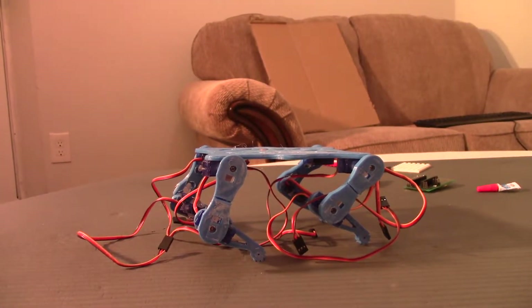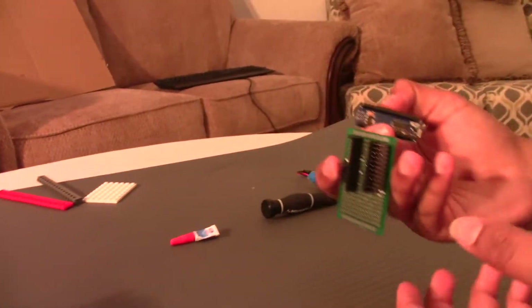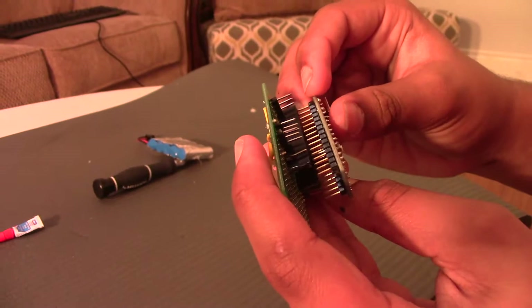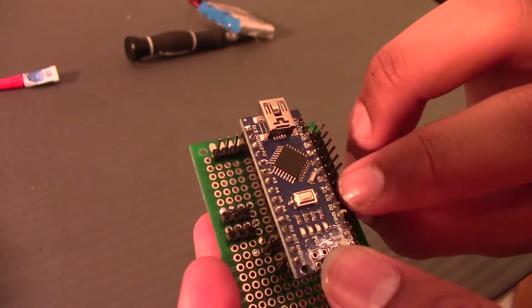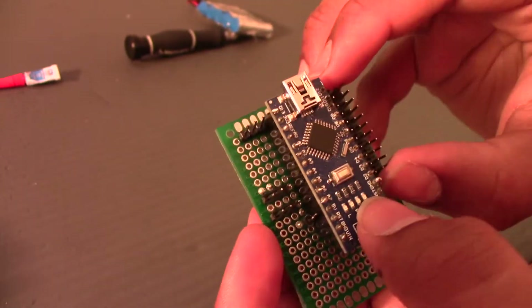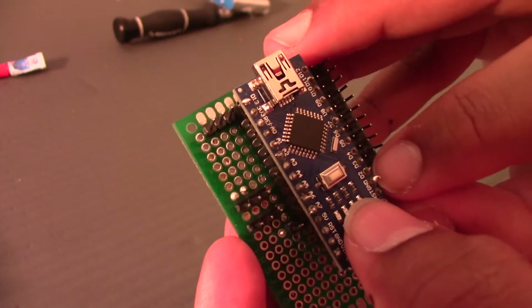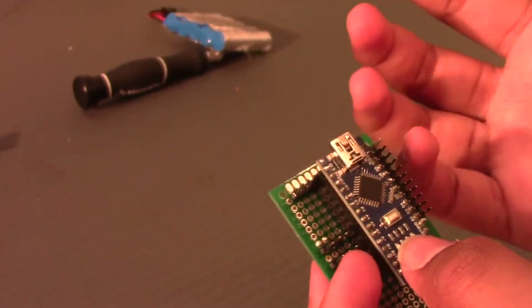After you're done gluing on the base, get your PCB and your Arduino Nano and connect them on. Over here we have 11 digital IO pins — the one all around the left is connected to the digital pin over here. You can see digital pins number 2, 3, 4, 5, 6, 7, 8, 9, 10, 11, and 12.